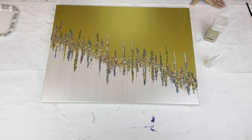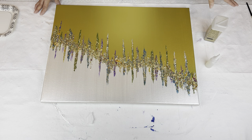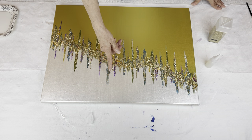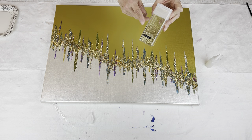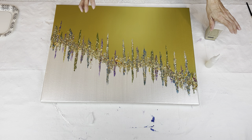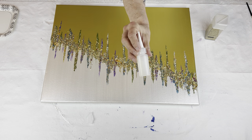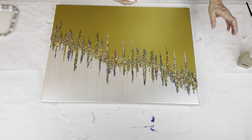Now I'm going to outline my icicles in extra fine gold glitter Recollections. I meant to mention when I was making my icicles with my gloss gel, I was trying to keep them as narrow as possible, because when I go to outline them in the gold glitter it's going to make them wider. So I'm going to be using my Triart liquid glass — I just have it in a little needle nose squeeze bottle — and you could use Elmer's glue for this. I just have a small craft brush.